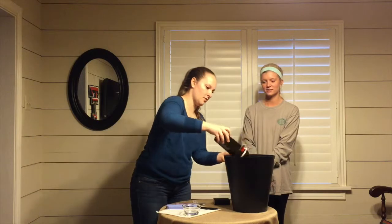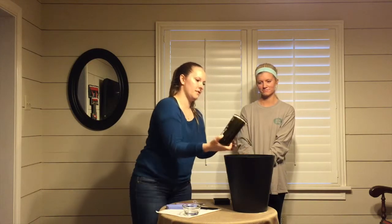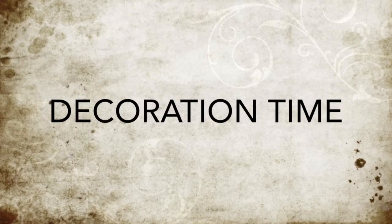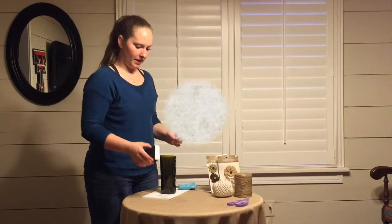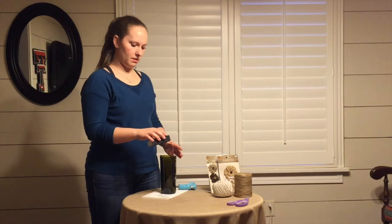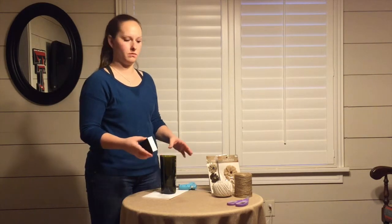So now you're going to submerge it in your water. And like you heard, it just broke right off. So we've cut our bottle. And now we need to make sure that we sand the top of it so it's not sharp and you don't cut yourself.